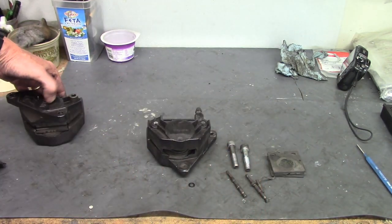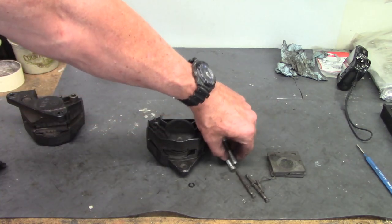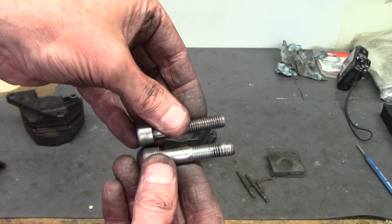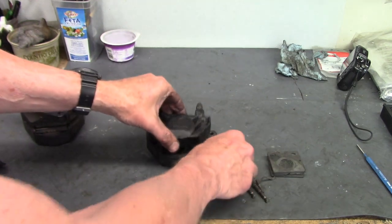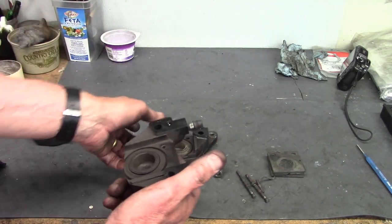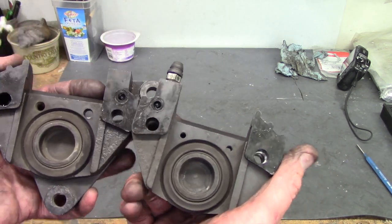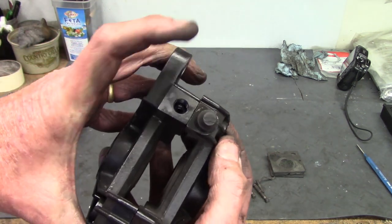I've opened up this one and these are the two fairly hefty 10mm bolts that hold the two halves of the caliper together. They're in threaded holes in the cover. On the inside, when you open it up, you see they go together like this, and then the bolts clamp everything.